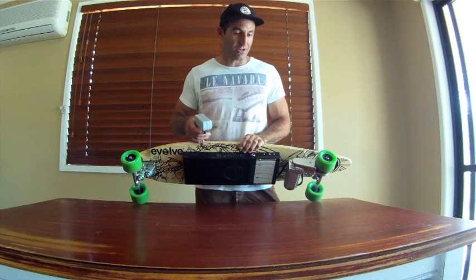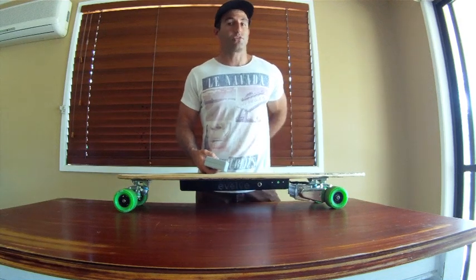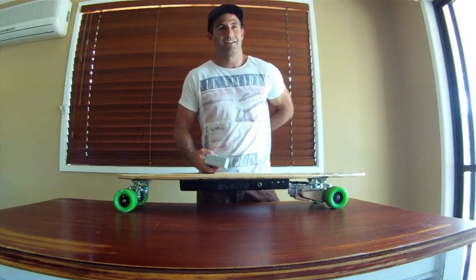Yet this board actually goes faster than most 800-watt boards — it is high performance and fully customized. Thanks for your time. We've got a Facebook page — check it out. Our website is www.evolveskateboards.com.au. We've also got a YouTube channel where we're getting some content up. Take it easy!